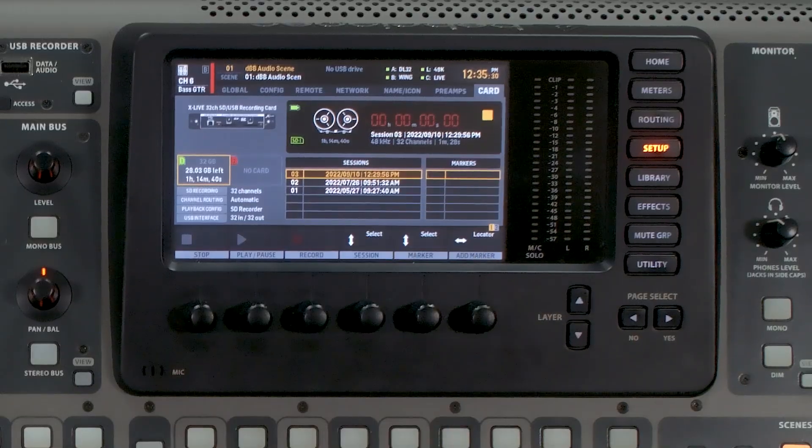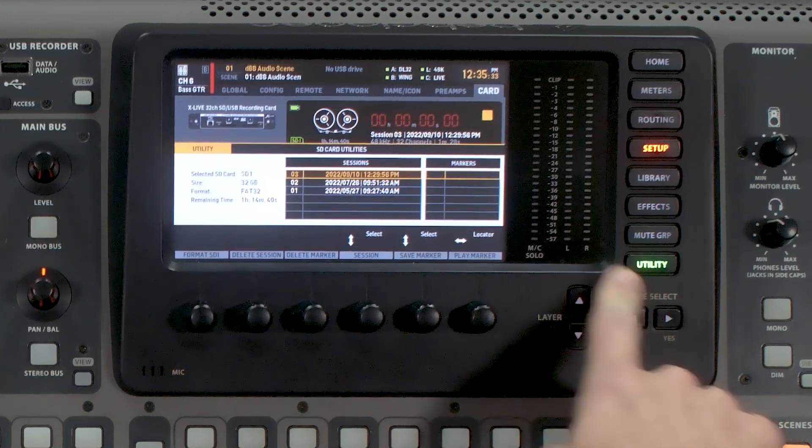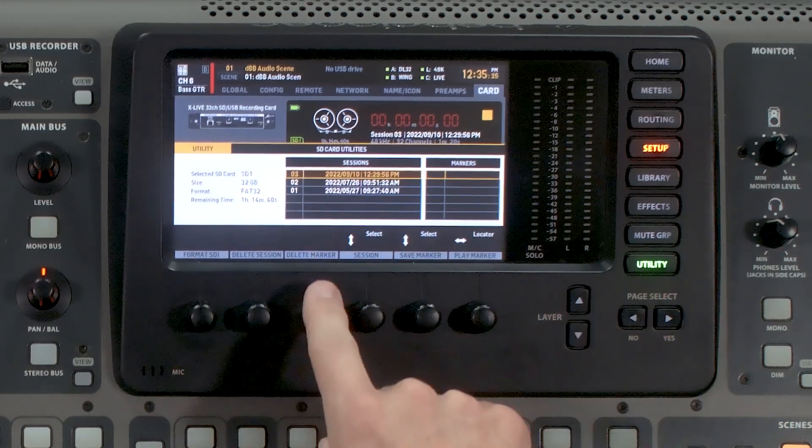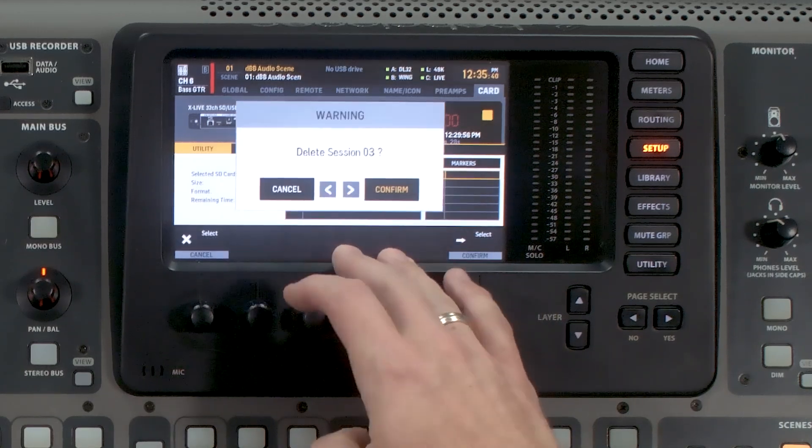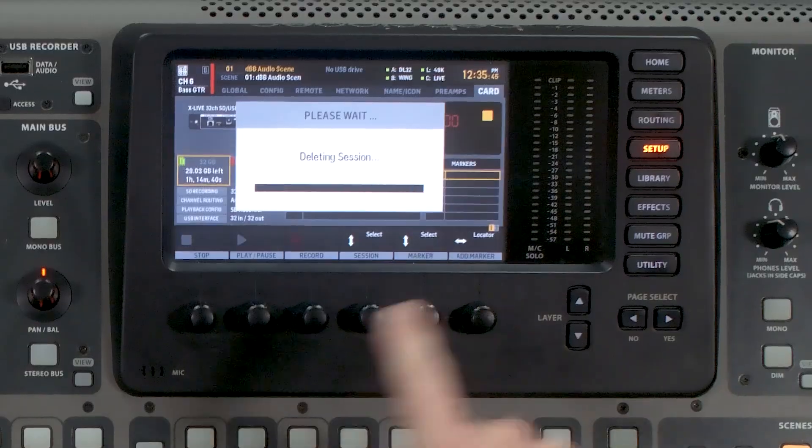Once you're done and you find that you don't need that recording session anymore, you can press Utility, find that session, and actually delete it. We can see that I have this session selected and I'm going to delete it because I no longer need this rehearsal. Once I do, I can press Confirm and that session has been deleted. As long as you have permission from your artist that you're mixing, I always recommend recording any shows or rehearsals so that you can always go back and practice that audio — but you do need to make sure you have permission from the artist first for legal reasons.